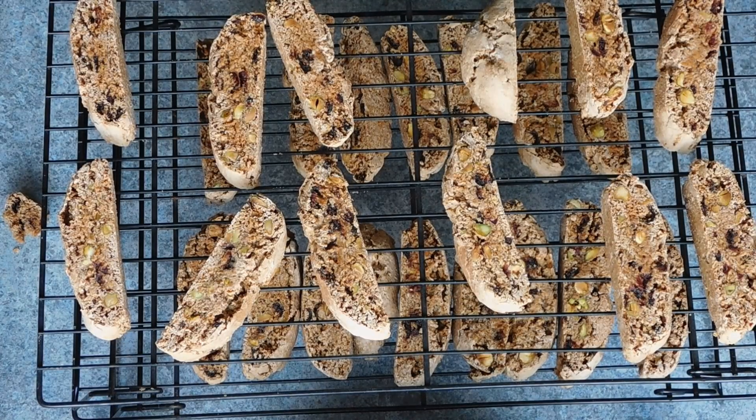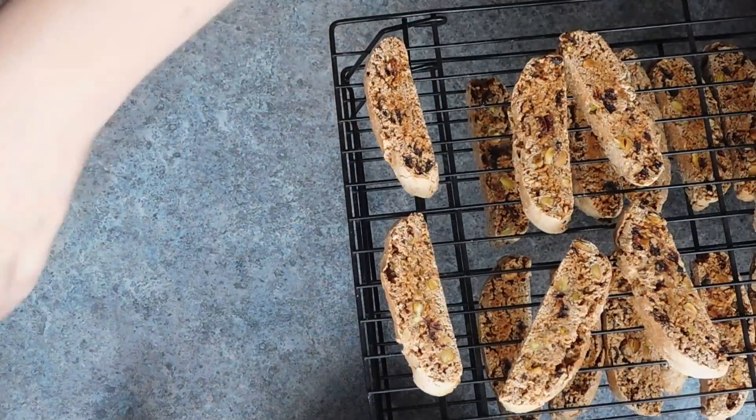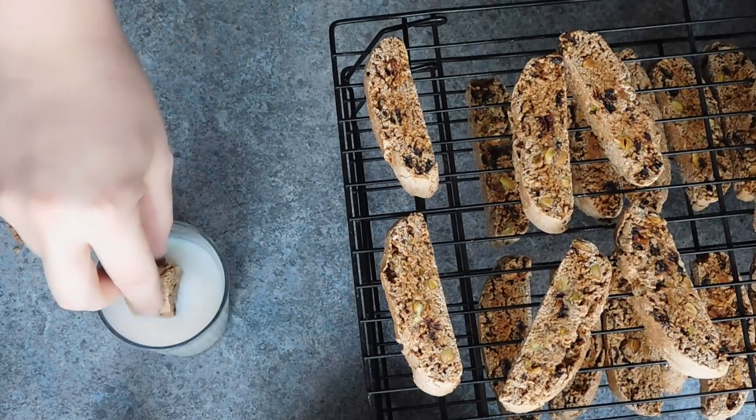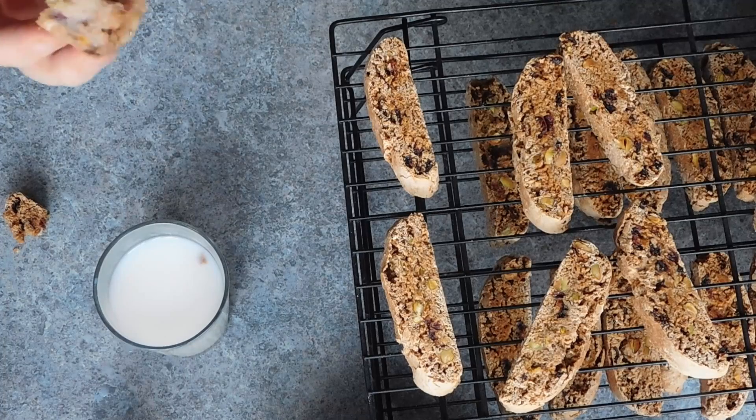And there you have it — biscotti biscuits, a perfect partner for winter warming hot chocolates. That wraps up this week's video. If you enjoyed, let me know down below with a like and a comment. If you're new here, feel free to subscribe for free weekly cooking content, and I will see you all again next week. Thanks for watching.